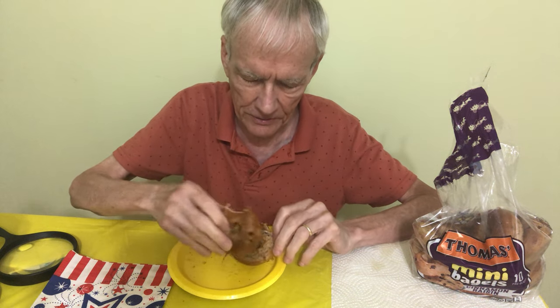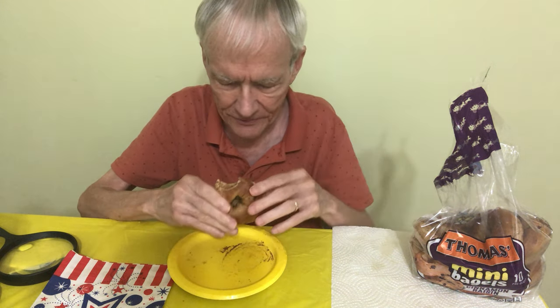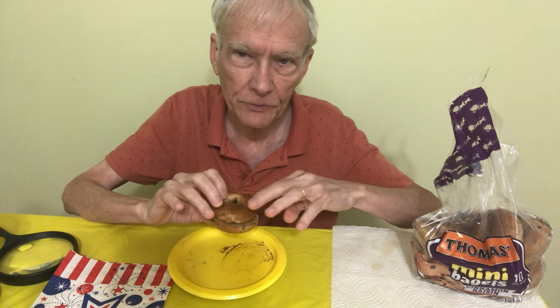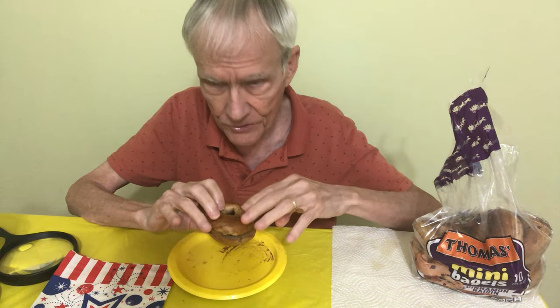You can tell because I've got all that cinnamon on there. You can tell from the outside — it's just a little bit browned.